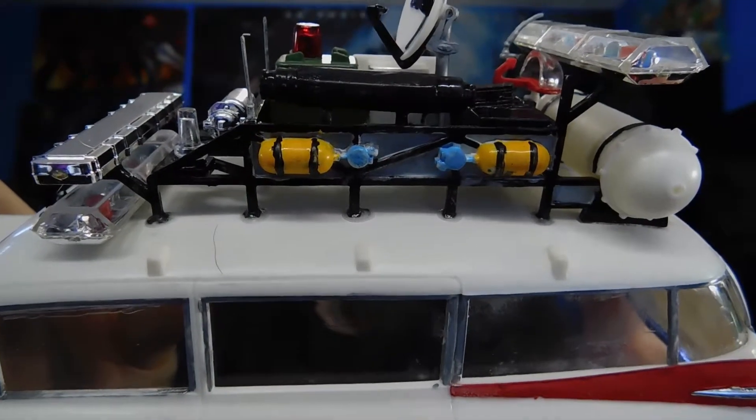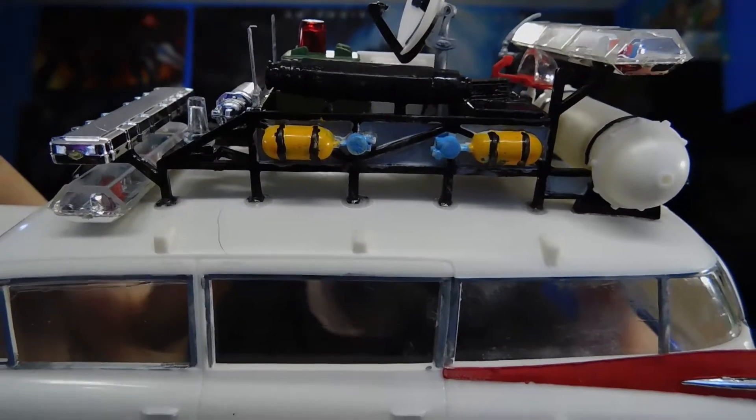One thing to watch out for with the accelerator: if you're gluing parts you've already painted and you hit it with the zip, it will take the paint right off. For instance, on the Ecto-1 you can see where the paint has kind of pulled at the joints between the roof and the rack — I didn't think about that beforehand. There are also a couple of other glues I work with, including standard liquid plastic cement from Testers, maximum strength.